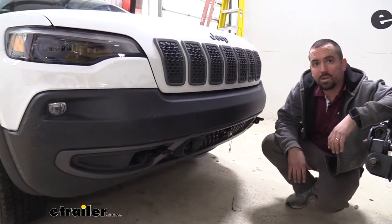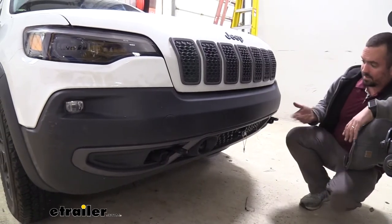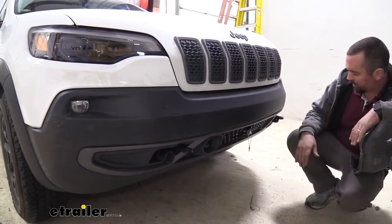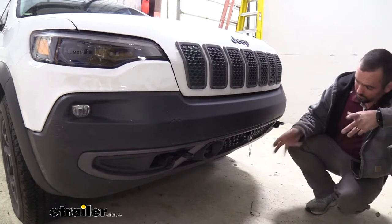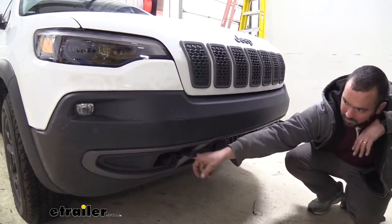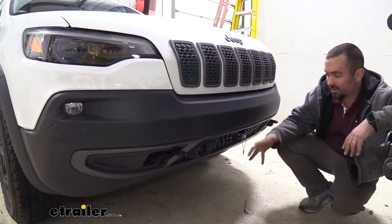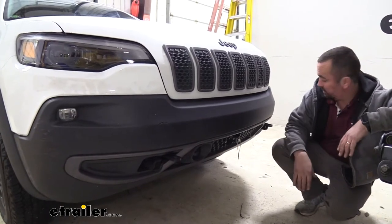Here's what the base plate looks like installed and not hooked up — as you can tell it's pretty subtle. It's not sticking out too much and it gives the vehicle a nice tough look. For your Jeep this is a great option as it's mostly hidden, using factory holes. A lot of other vehicles we've installed base plates on can look quite chunky and unsightly — this one looks pretty decent.